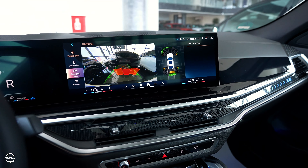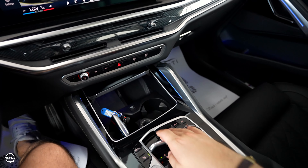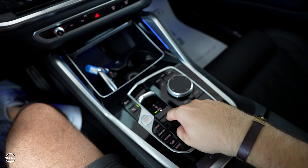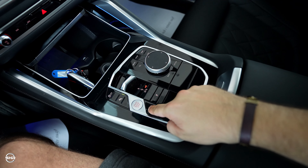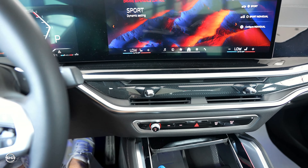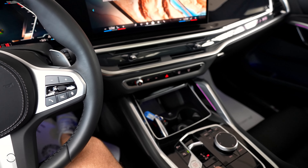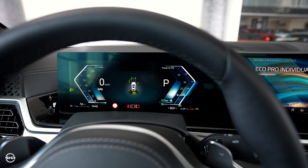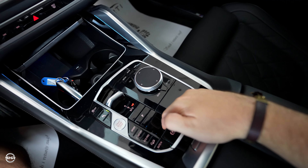You can see the backup camera, which is very high definition. As an option you can get a 360-degree camera. Down to drive because we have the control on top. For park we have the P button. We have traction control, driving modes — you can change between them. I can go into Comfort mode or Eco Pro. And we have the electric handbrake.